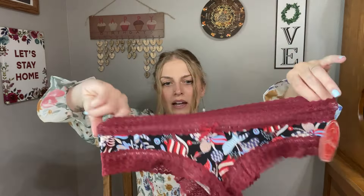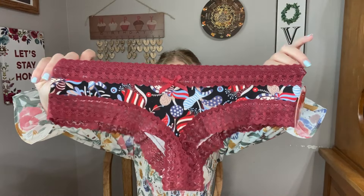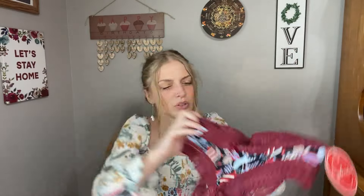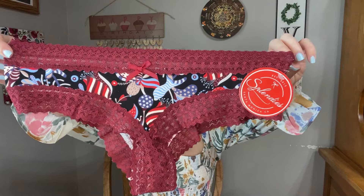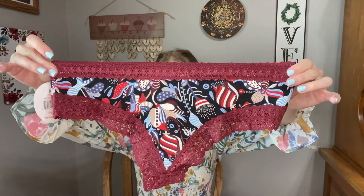And then here is the last pair — this lacy pair. These ones are paisley, but also still kind of floral. They're like a burgundy with lots of blue, and the background is black. And here is the back. Very, very cute.